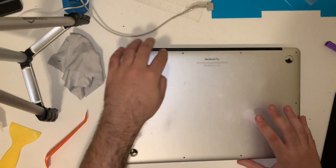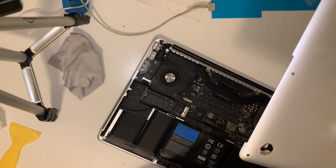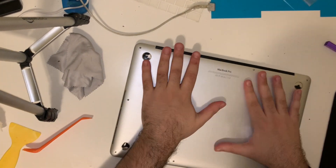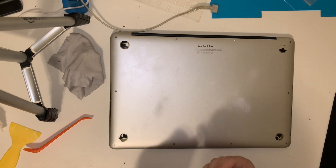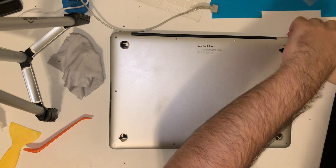Unfortunately, in my case this back cover is so warped that even if I get the clips to lock in, they just pop right back out. So we're going to give up on reinstalling those plastic clips and just put the screws back.